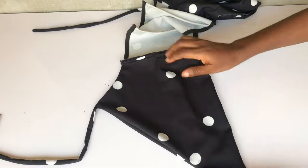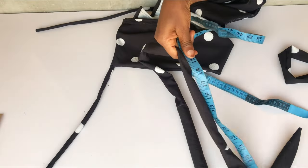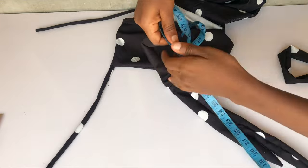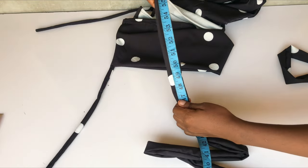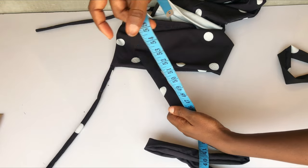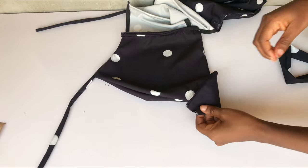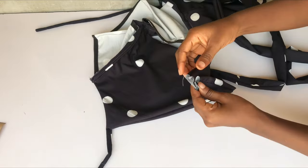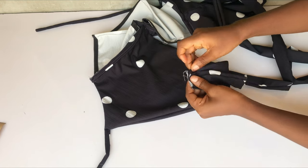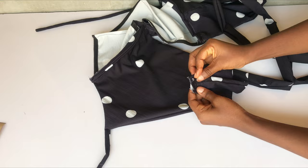After sewing the front and the back together, this is what I have. The next thing I'll do is bring in my rope — the length of my rope is about 50-something inches. I have two pieces for this rope. I'm going to attach my rope to the end of the wrap top on the front, pin them together like this, stitch it down, and repeat the same thing for the other end of the wrap top.